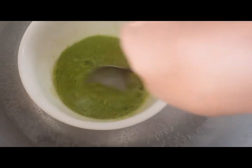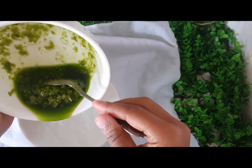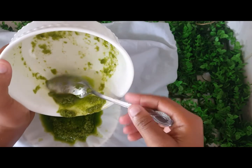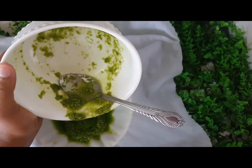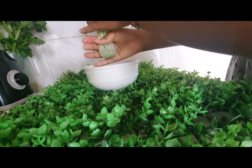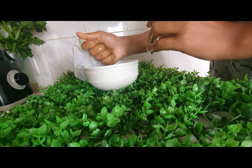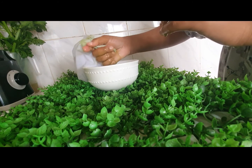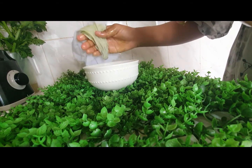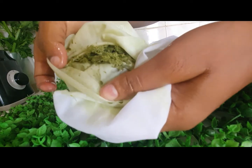When you are done, let the mixture cool. Once it has cooled, it's time to filter. Use a filter — in my case I'm using this cloth here — to ensure that only the oil passes through with no filtrate inside. As you can see, these are the residue remaining, so the cloth has really done a good job.